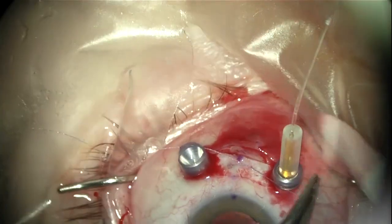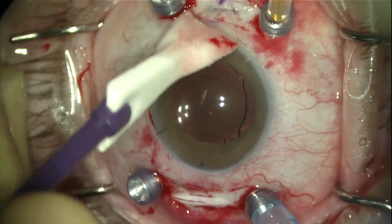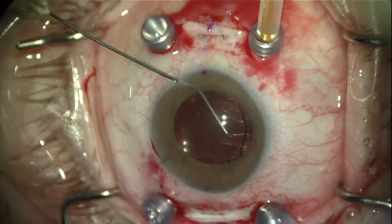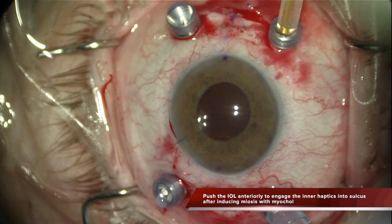Using the other kind of scleral tunnel that I published previously, the risk of extrusion is high. But with this kind of tunnel, the risk is very low — the same as with scleral flaps.